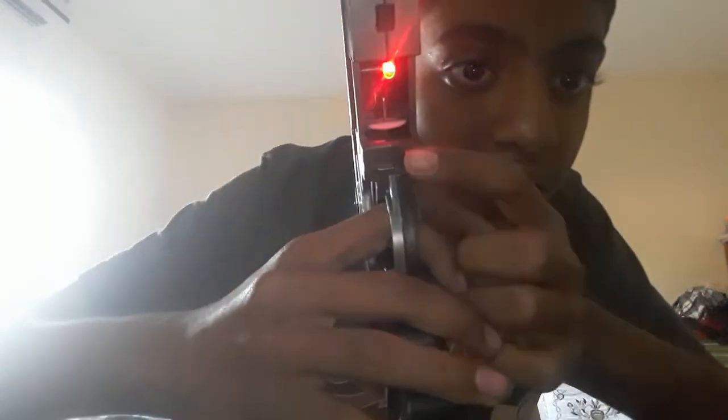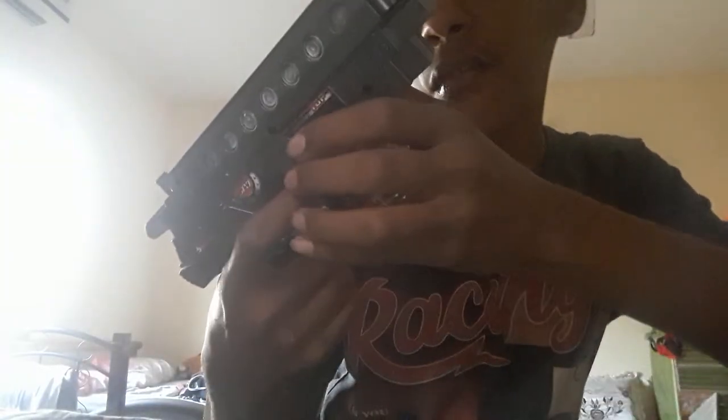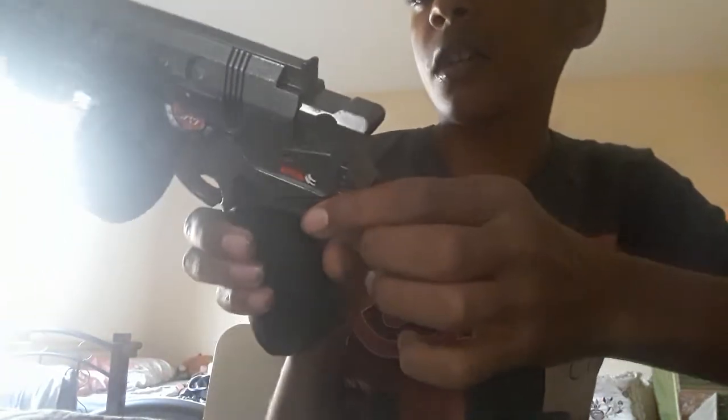It has single fire and triple fire modes — I guess that's for the clip. On this side it also has a rotating selector. Here it says top reference number 223-SP3, and here it says 'Power.' This is a very realistic-looking blaster.